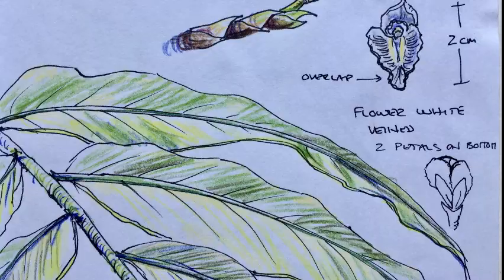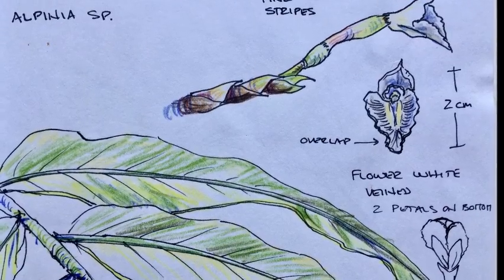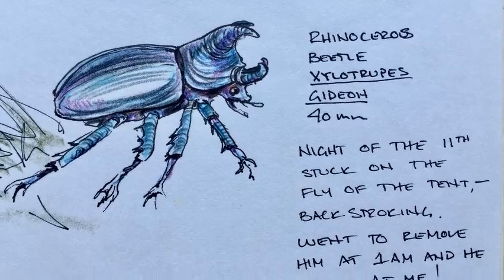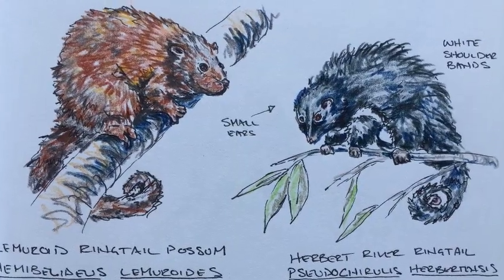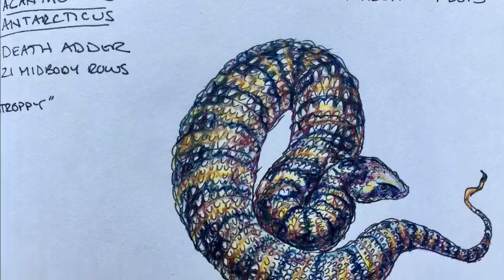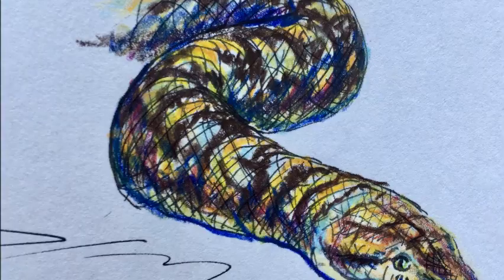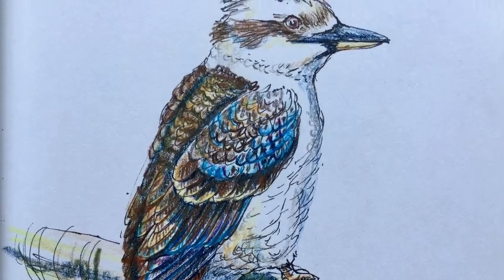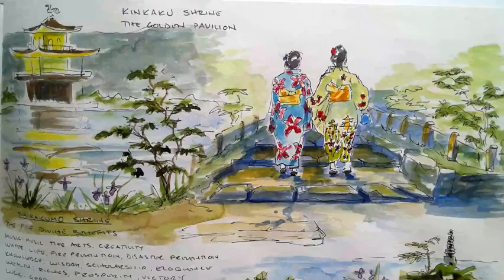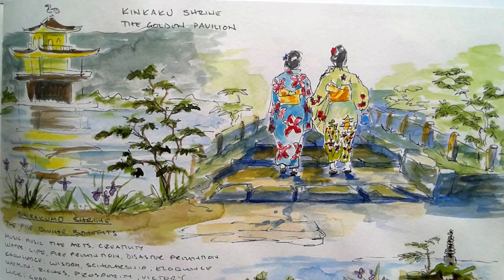Our Earthwatch expedition was recording the number, size, and species found in the cloud forest of Australia. We often encountered species that are endemic, meaning they're only found in Australia. I also adapted my nature journal and turned it into a travel journal when I visited Japan.